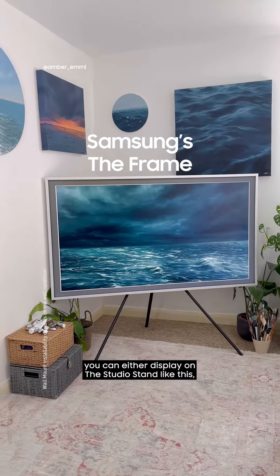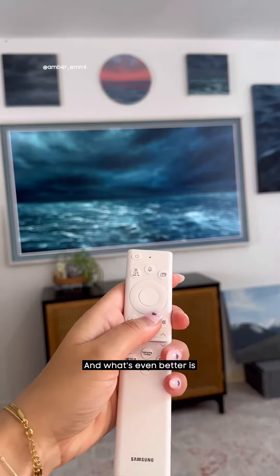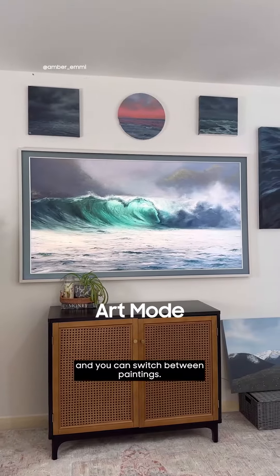You can either display it on the studio stand like this, or you can put it onto the wall and create your own gallery. And what's even better is you can put it in art mode and switch between paintings.